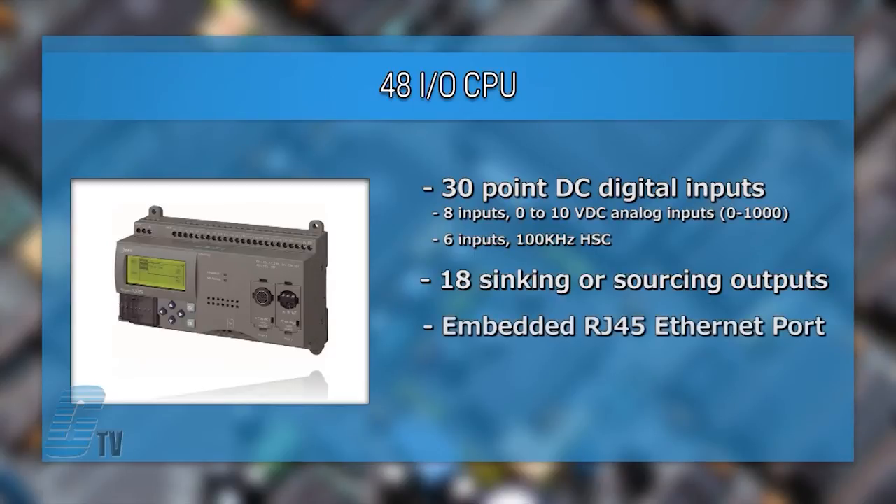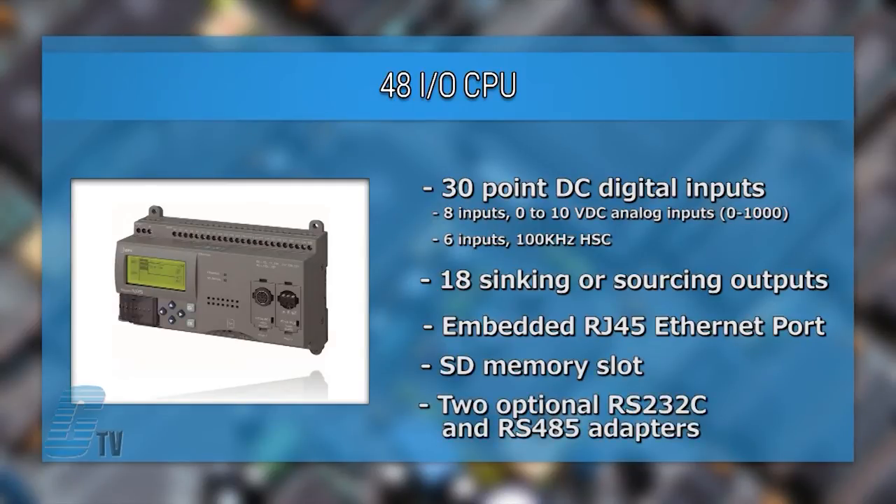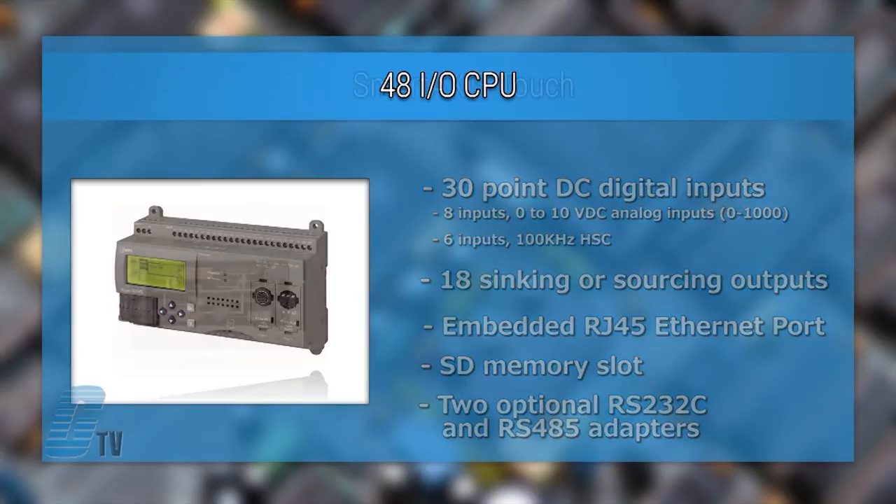There is an embedded RJ45 Ethernet port, an SD memory slot, and two optional RS232C and RS485 adapters to support Modbus RTU.